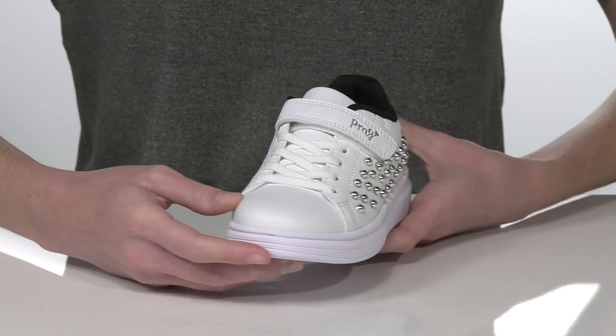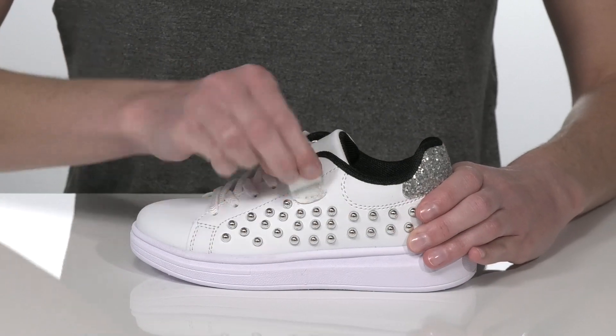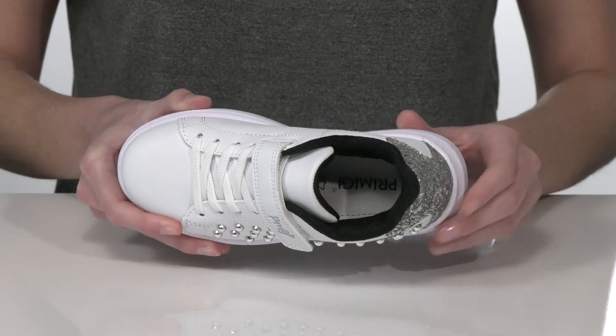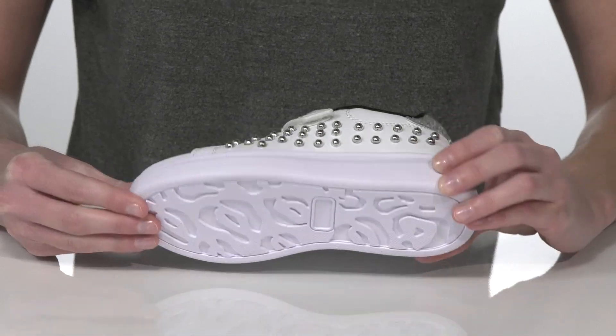They have stretchy laces on the top and an adjustable hook and loop closure, making these super easy for your kid to get on and off by themselves. The interior is textile lined with a padded footbed, and it all sits on top of a lightweight textured outsole.